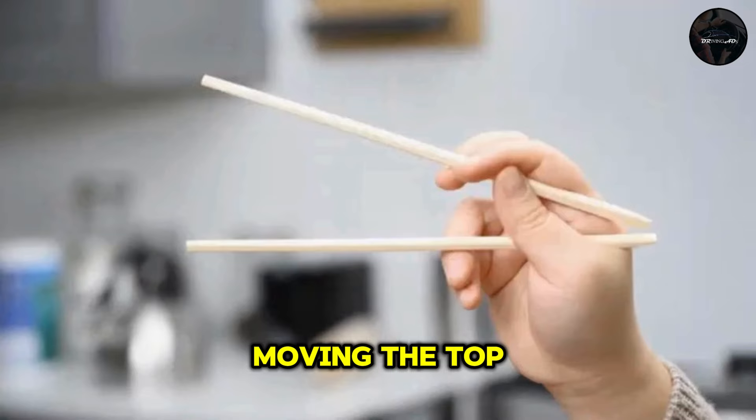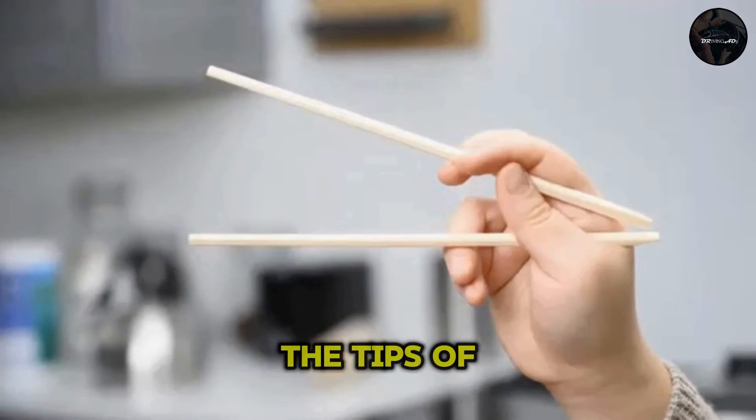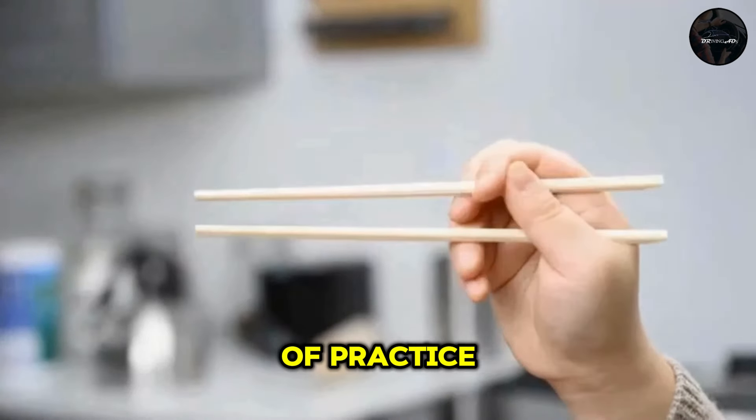Next up, practice moving the top chopstick up and down while keeping the bottom one still. Try to make the tips of the chopsticks meet as if they're pincers.